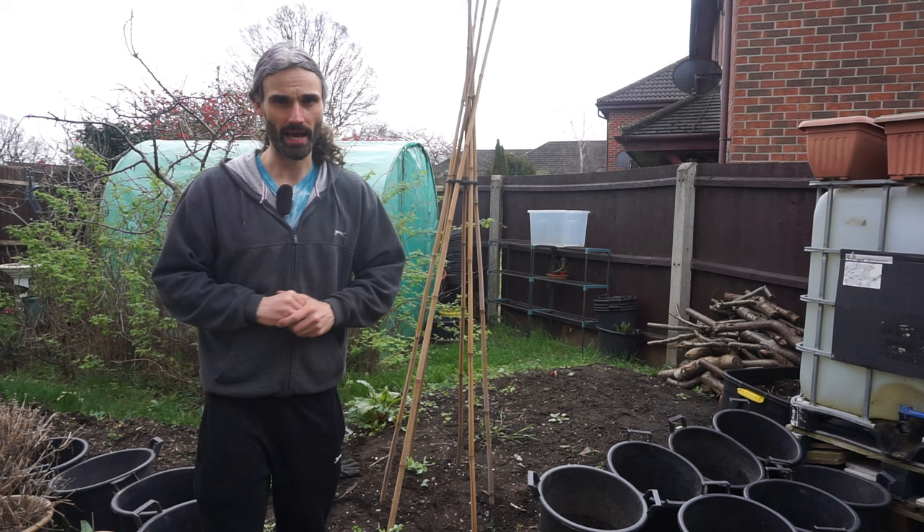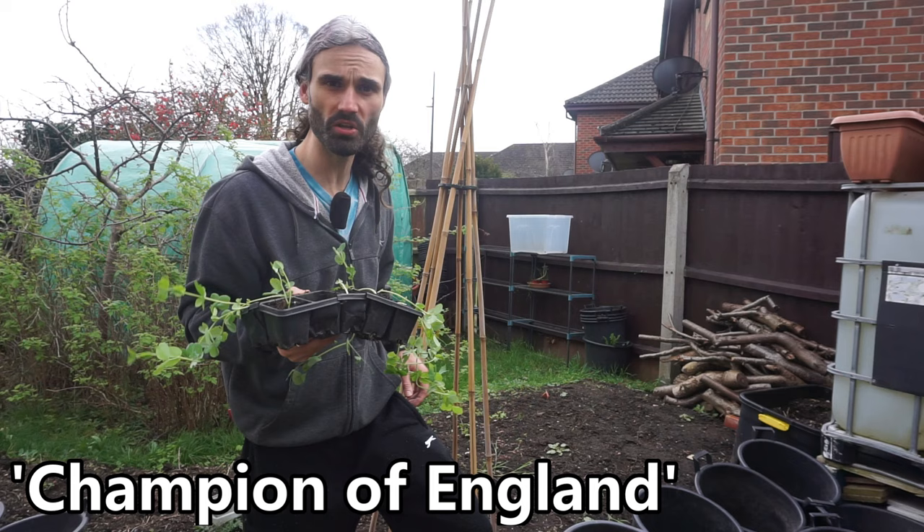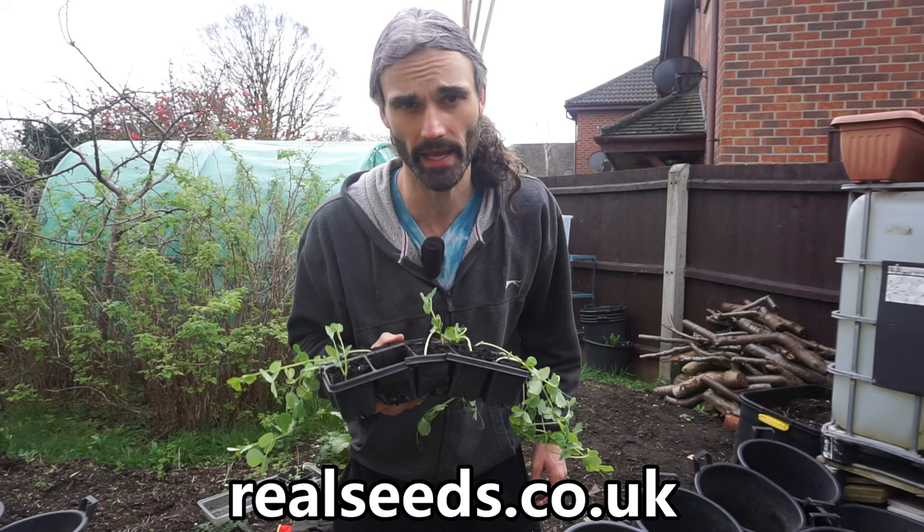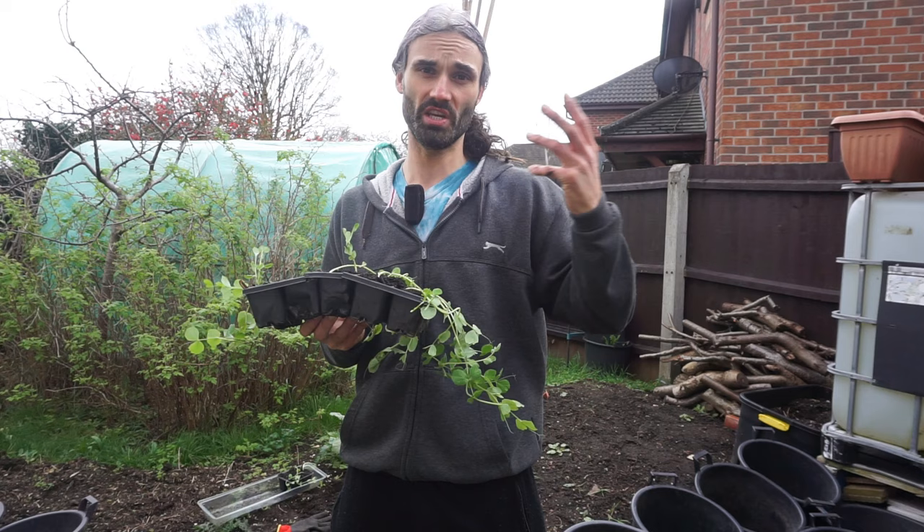Here we are — some wonderful pea plants, variety Champion of England. These are a tall climbing pea, very traditional, and I got the seeds from realseeds.co.uk. I really recommend this company — great ethics, great products, great seeds and advice.